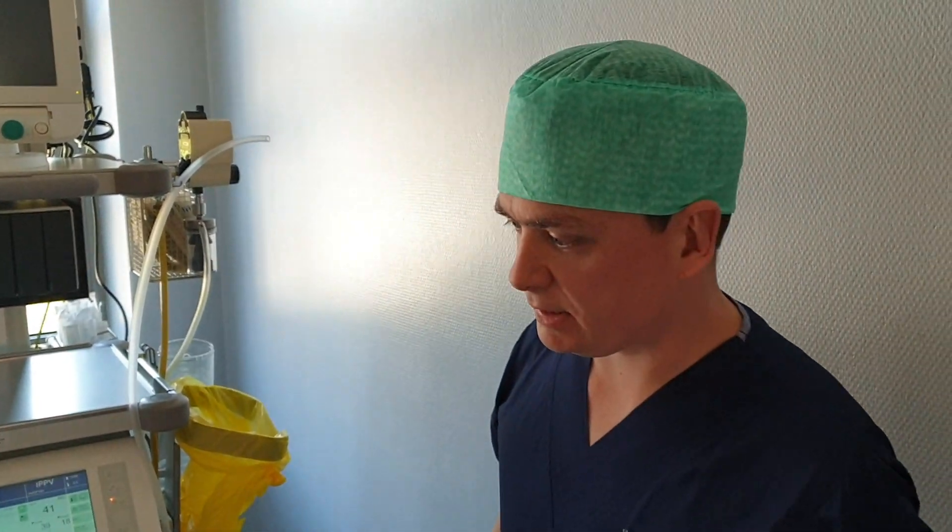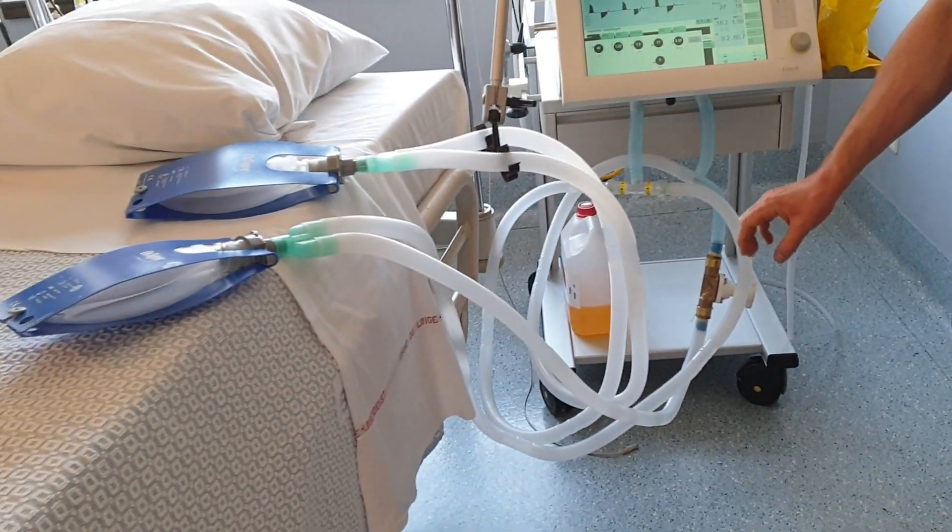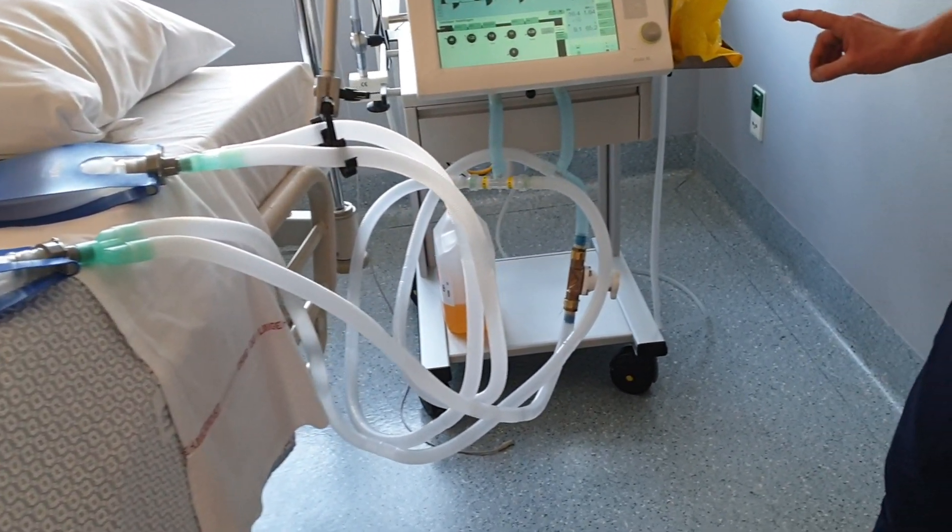Hello, I'm Dr. Mathias Merger, Intensive Care Unit Hospital Gale, Belgium. We made a setup for ventilating two or four patients on one ventilator.